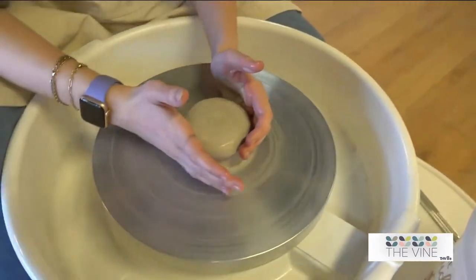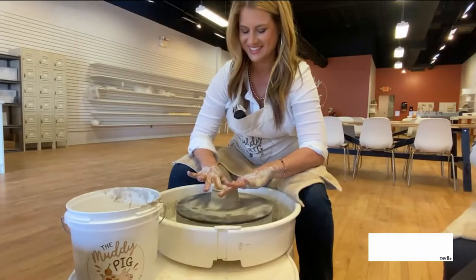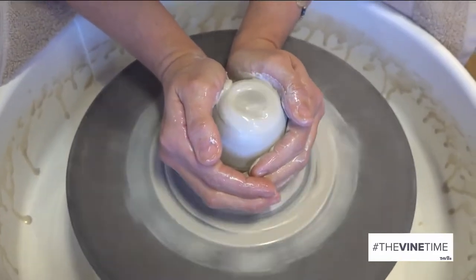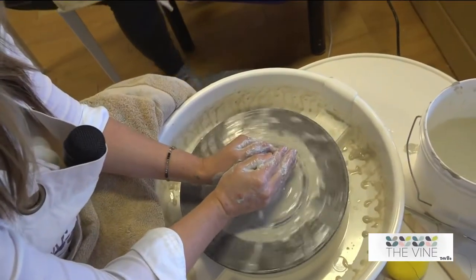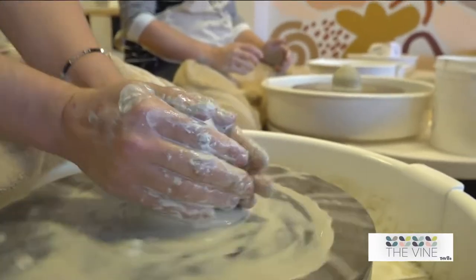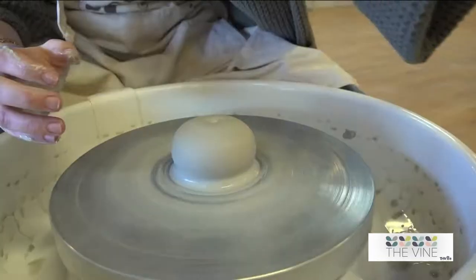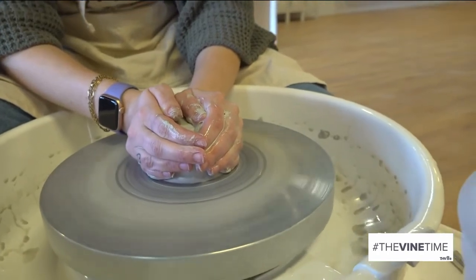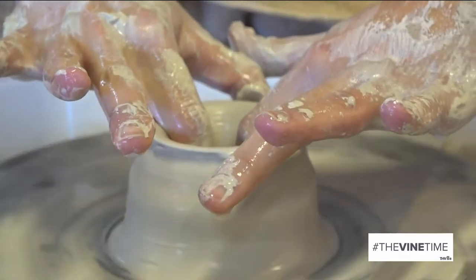Your first step is going to be to cone it up. You're going to start at the base, use these parts of your hands to push into the clay, wrap your fingers around it, and slowly bring your hands up. Just make sure to keep your hands really firm — your hands move the clay, you don't let the clay move you. Once you feel like your clay is centered, you're going to put your hands on it and it's not going to wobble.